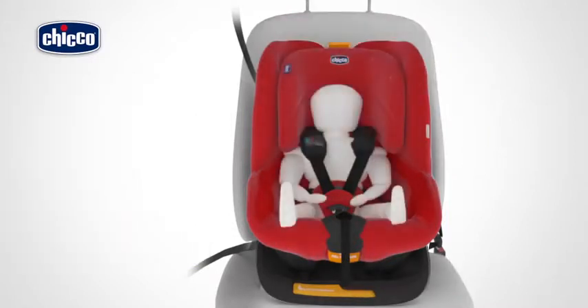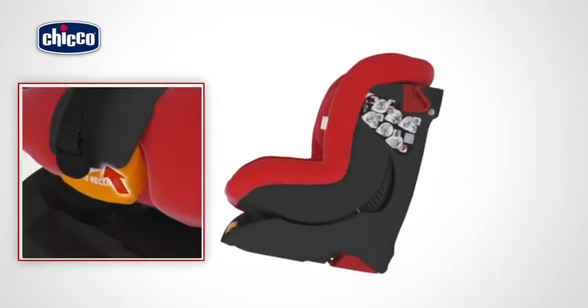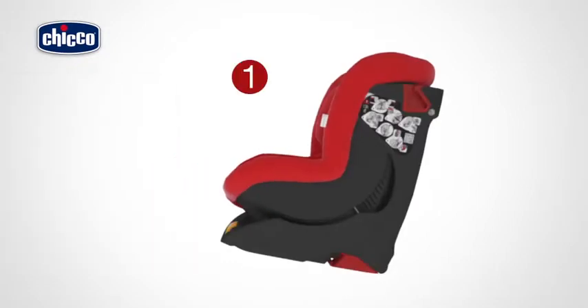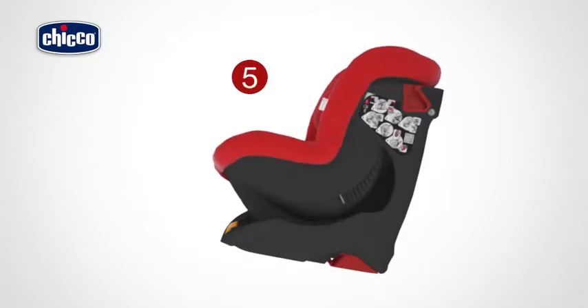The height of the headrest and restraint harness can be simultaneously adjusted to six positions by pressing the button located at the rear. To adjust them correctly, the headrest must be fitted so as to allow the harnesses to come out from the backrest at the height of the child's shoulders. The child car seat can be reclined to five positions. To adjust the inclination, pull the lever located under the seat towards you.